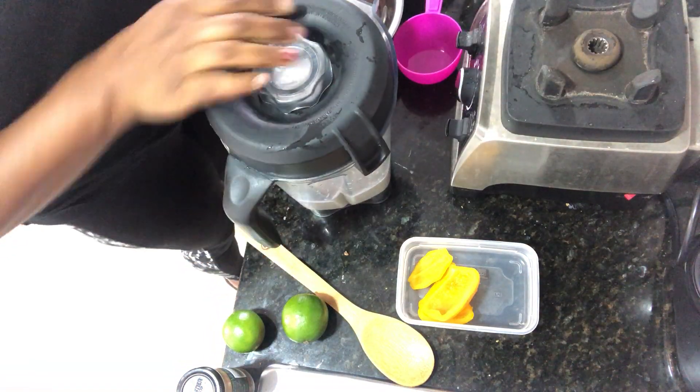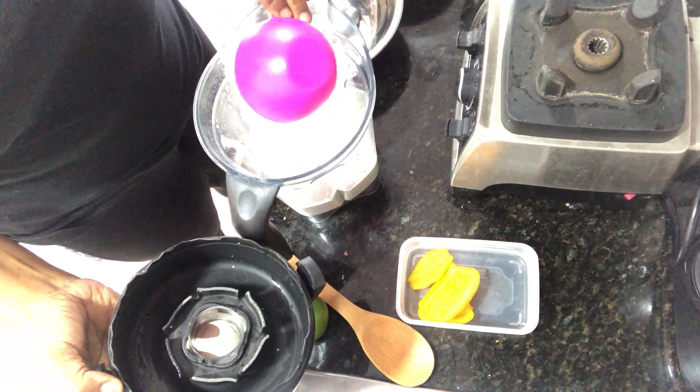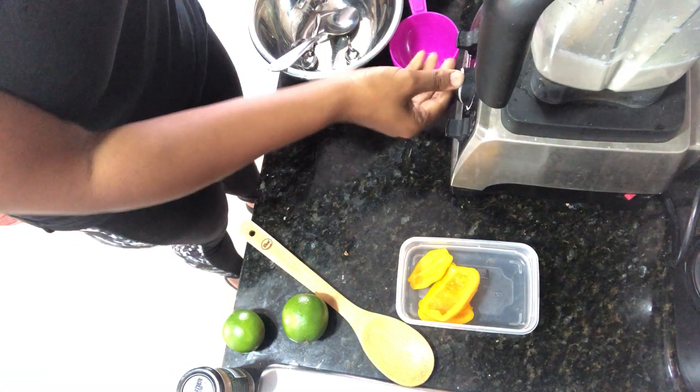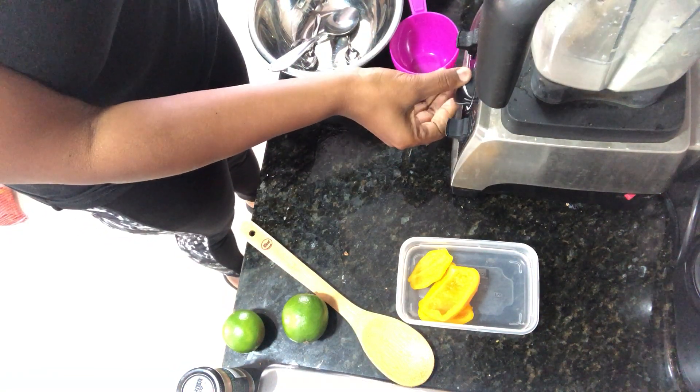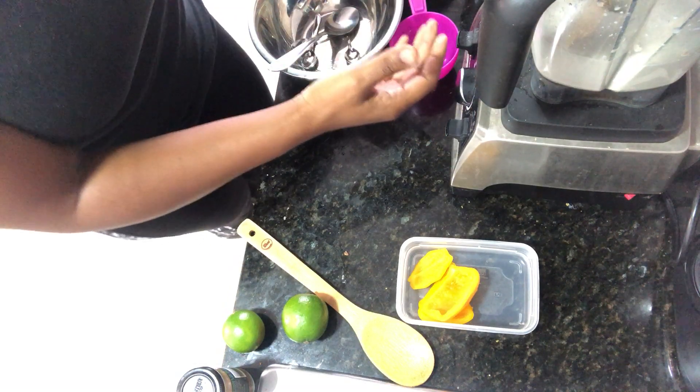I can tell by the way my blender is blending that it does need a touch more. I'm going to go ahead and dump the rest of this in, so we'll call that one and a half cups of our water. You want it blending smoothly.